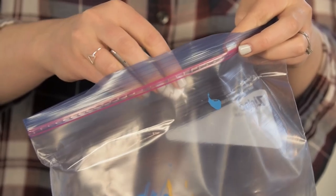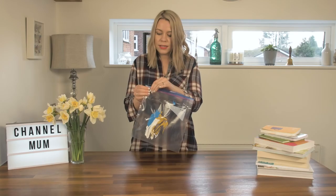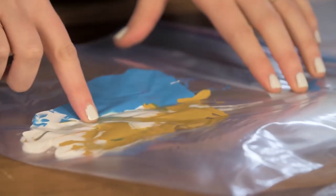A great tip for mess-free painting at home is to get a Ziploc bag and just squirt some paint into the bag. Put in lots of different colours, and mix up the colours because it'll just make it more fun when they come to play with it. Make sure you get the air out of the bag and seal it up, and then your kids can mix up the paint inside the bag.